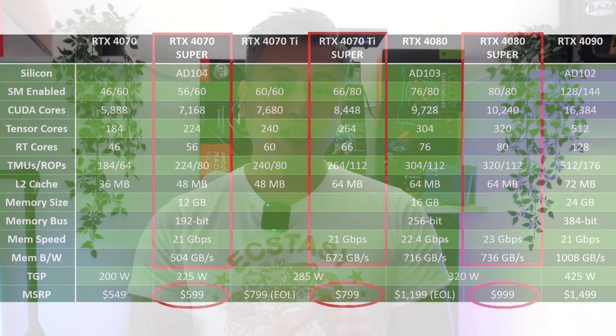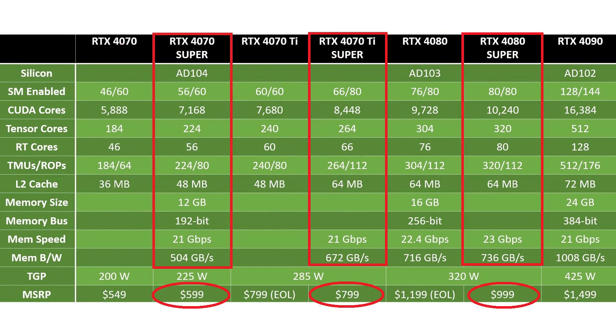What is true though is that Nvidia have lowered the MSRP launch price from the original $1,200 for the RTX 4080 at launch versus the $999 for the new RTX 4080 Super, while the launch price of the RTX 4070 Ti Super and the RTX 4070 Super remains the same at $799 and $599 respectively.